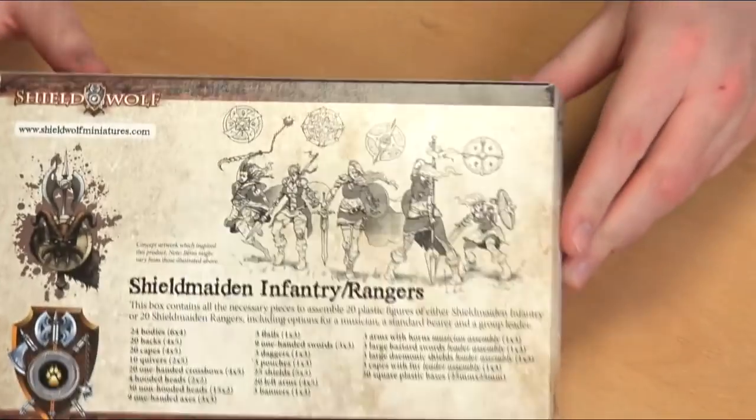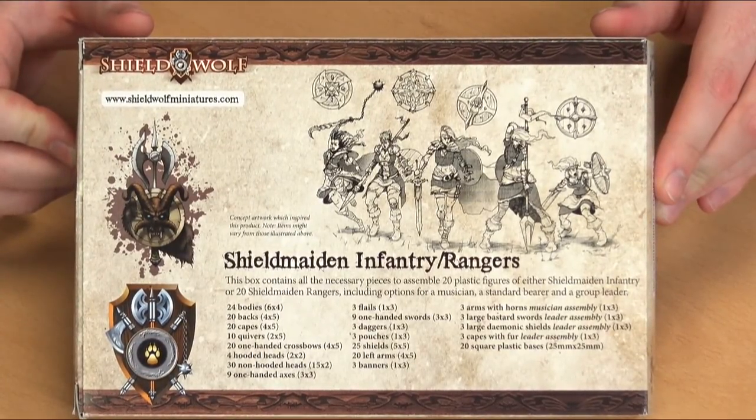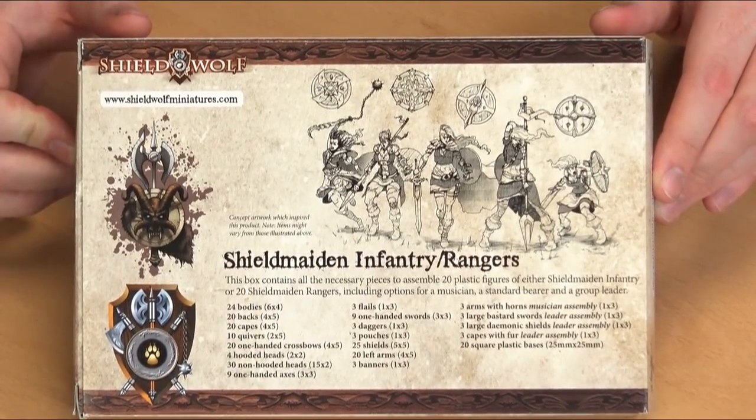On the back you've got some beautiful sketch work done. I do particularly like the Shieldmaiden with the big spiked face — I think that just sums up what I expect a Shieldmaiden to do: I am pissed off and I am going to lump you. Shall we look at some sprues?